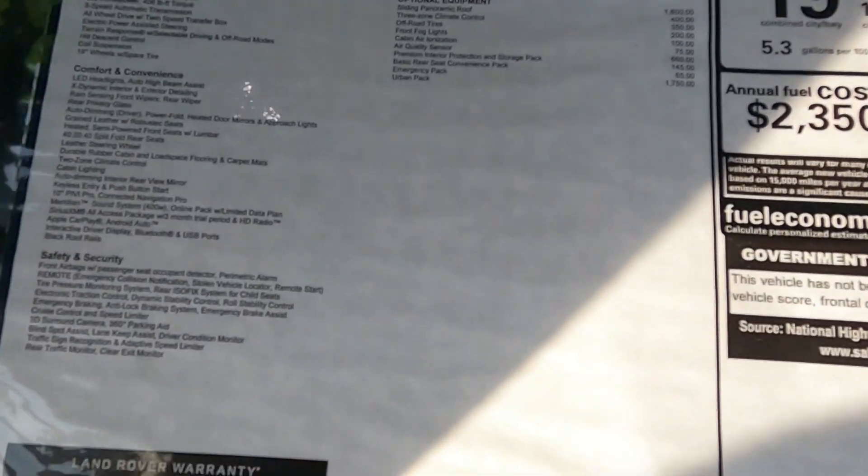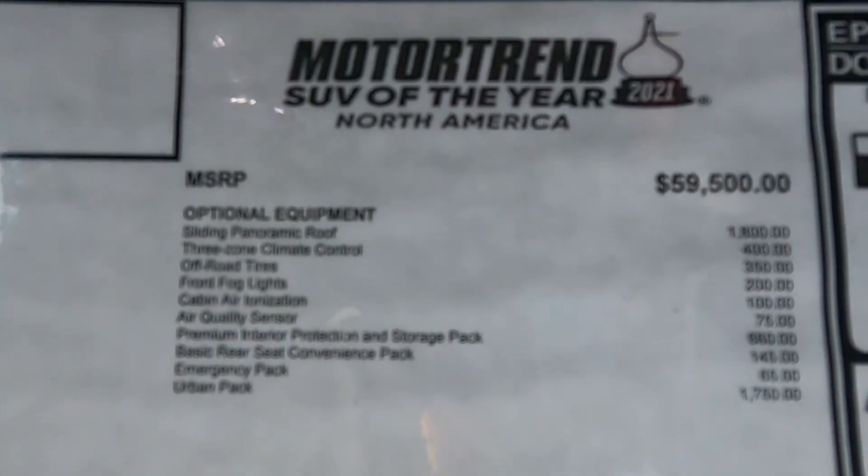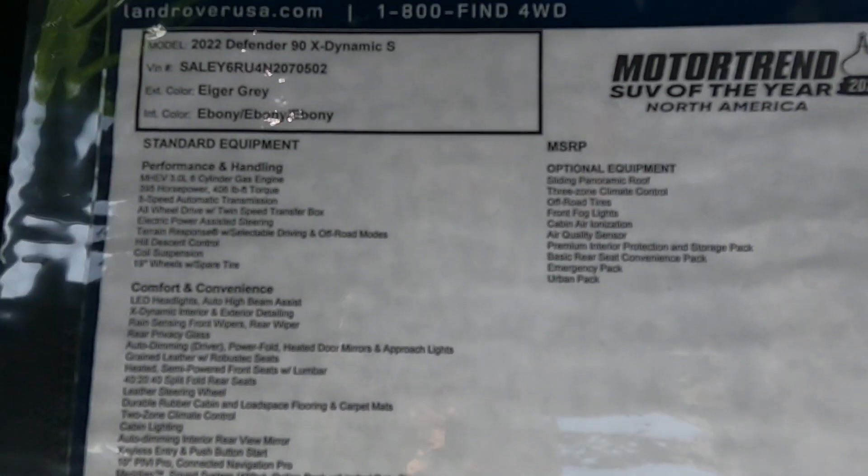Sticker price for this one is right at $67,000. Like I said, not too loaded, not too base — kind of right in the middle. I'll go through some of the basics and see what you guys think.